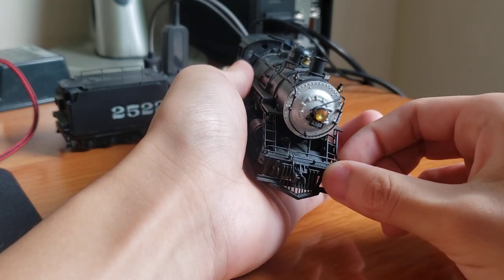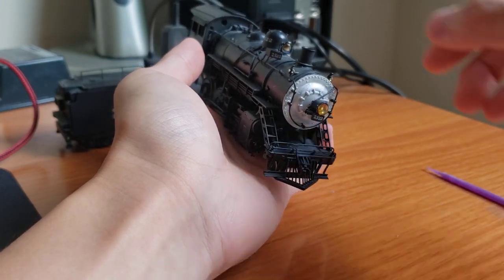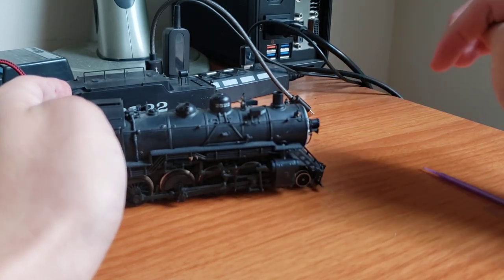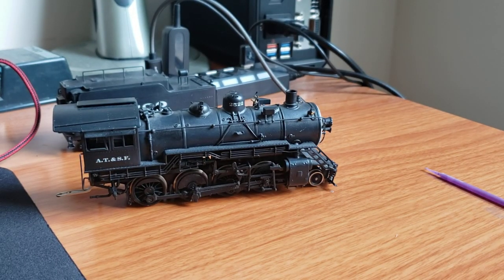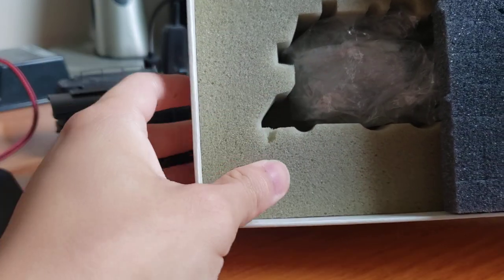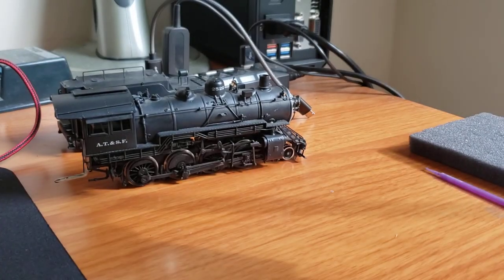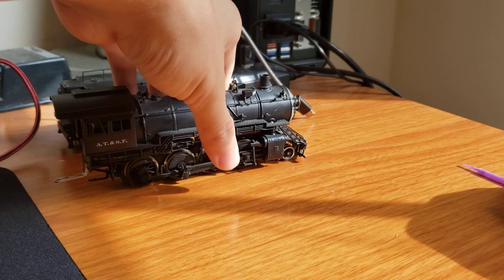I would have much rather had a model in one piece instead of this, but you gotta work with what you got. That is the damage on the engine. I assume it's because during shipping the pilot was pushed downward, presumably from a forward force. If you look at the foam, you can see the pilot area is kind of a triangle, so I was thinking maybe the engine was pushed forward, and because this is an angled piece, it pushes the pilot downwards because of this angle right here. I don't really know — I don't know much about the dynamics of foam — but that is my best guess. In any case, the front is really damaged.